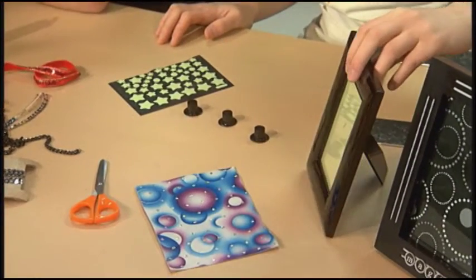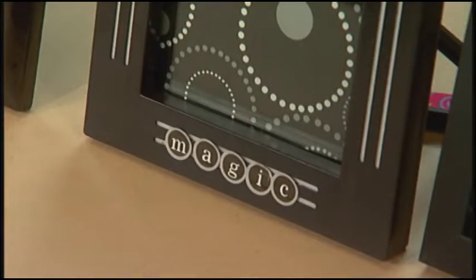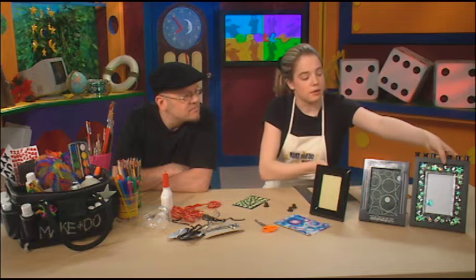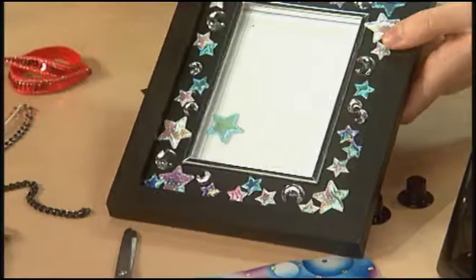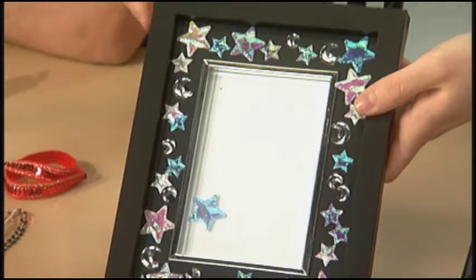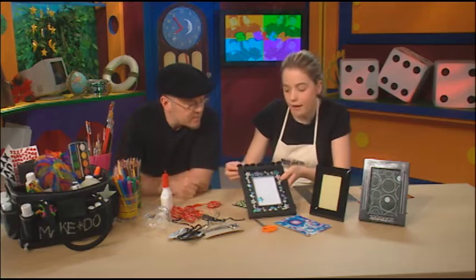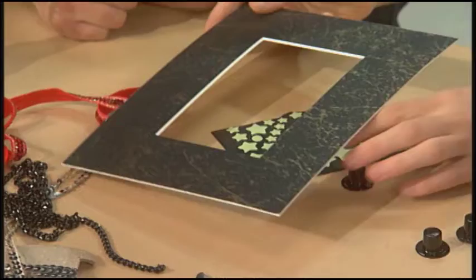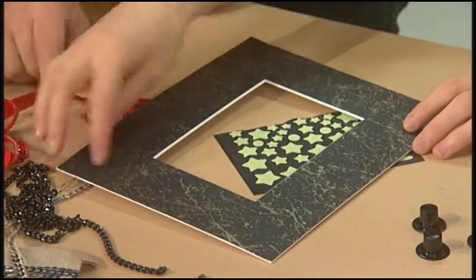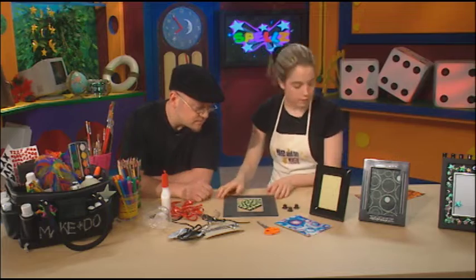So what you're going to need is a picture frame. You can keep them plain like this, or this one actually has 'magic' written on it, which I really like — I just use stickers for that. This one is the really decorated one; it has all these colorful stars all over it, and then these little top hats along the top. I actually used glue for this — I find it looks a little neater. Or you can also just use some cardboard. This one just has a little bit of gold and black, but you can use whatever you have.